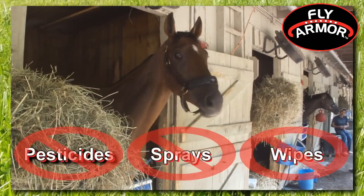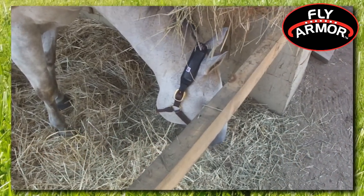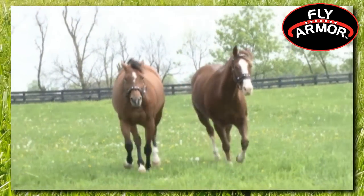Say goodbye to toxic pesticides and expensive sprays and wipes. You will save money and provide a safer and healthier environment for you and your horse. Win the war on flies — suit up with FlyArmor.